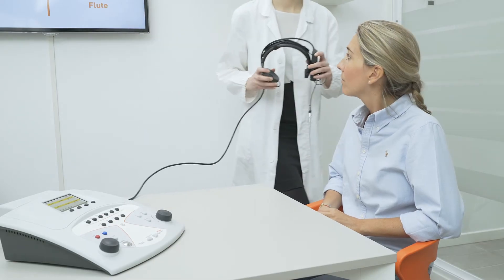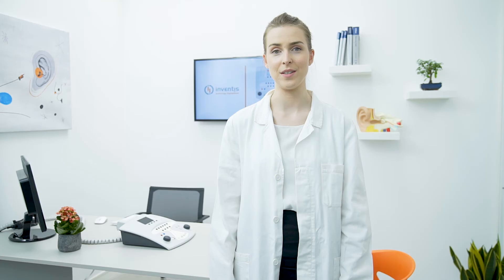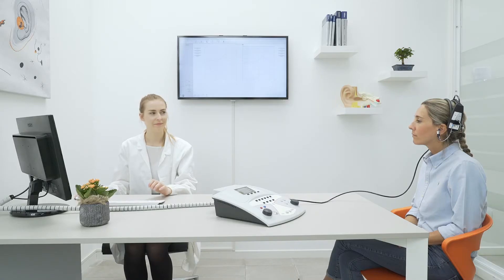Also available are two user-programmable automatic sequences, as well as reflex decay tests and Eustachian tube function tests for intact and perforated ear drums. Surely the best characteristics of Flute are its endless flow pump technology and its finely designed probe.